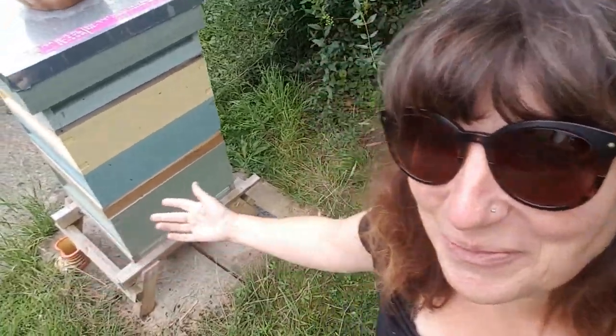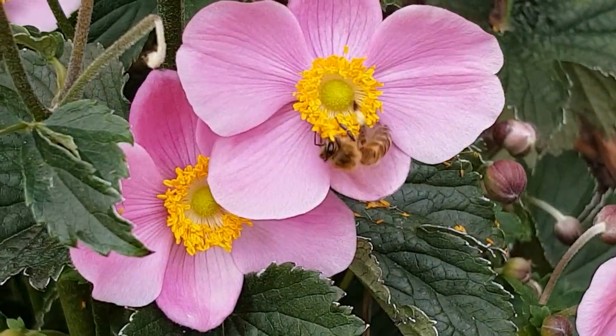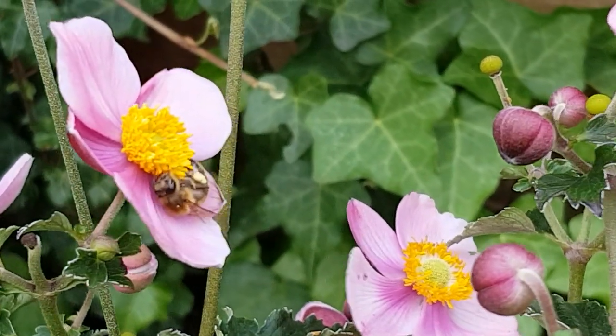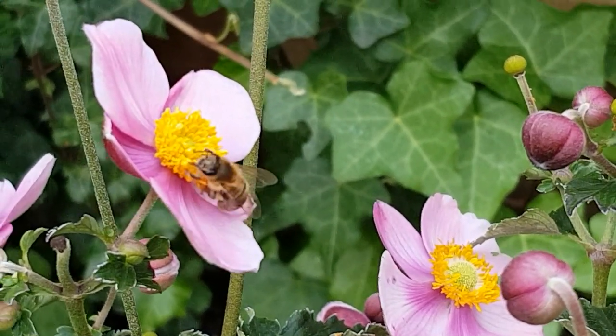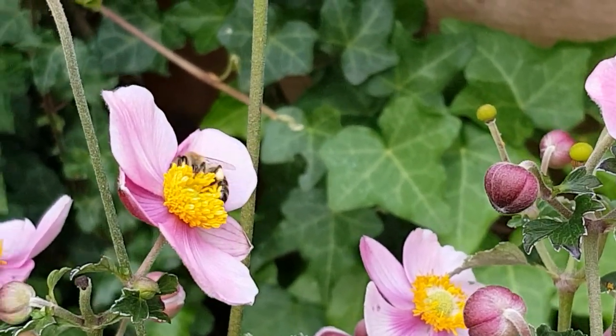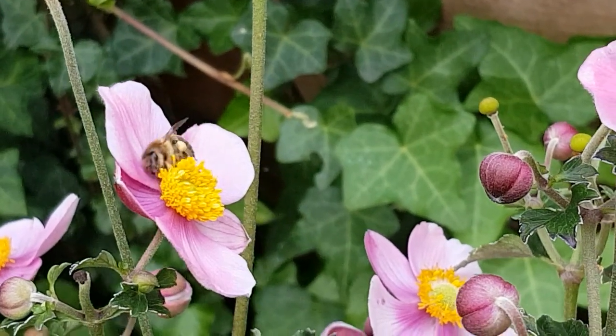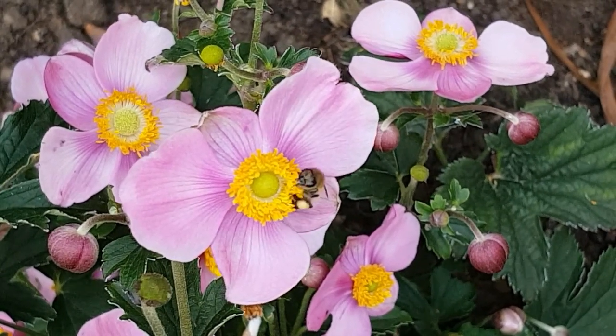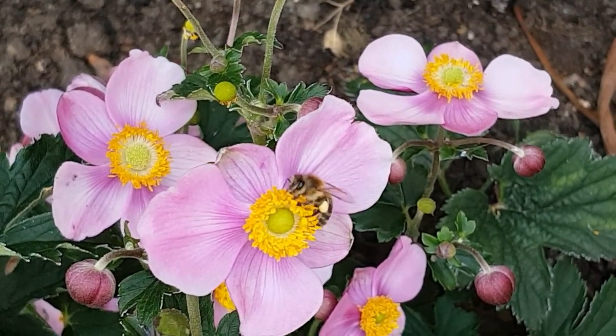Melissa palynology is the study of pollen in honey and specifically where it's coming from. When a honeybee visits a flower and collects the nectar from the plant, she will also consume some pollen from that plant too. When she returns back to her hive, she'll share some of the nectar she's collected with her sisters. The nectar will be regurgitated from her honeysack along with some of the pollen grains from the plant, and it will end up being suspended within the honey.